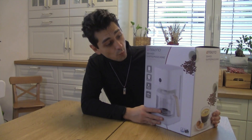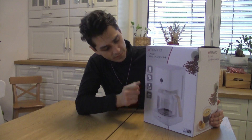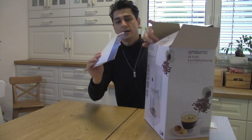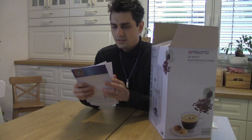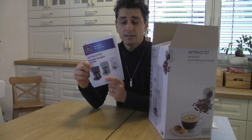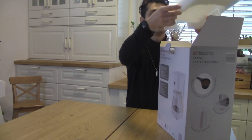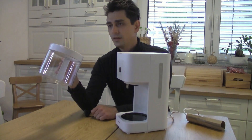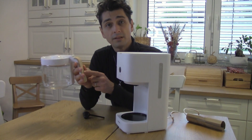Hello! Today I have another treasure from Aldi — it's the Ambiano Scandi coffee machine. What a beautiful machine! 12 cups. Are these cheap coffee makers any good? It even comes with a measuring spoon, which is really great. The manual is very beautiful with plenty of color choices. The Scandi coffee machine feels pretty solid.